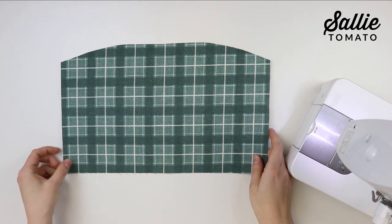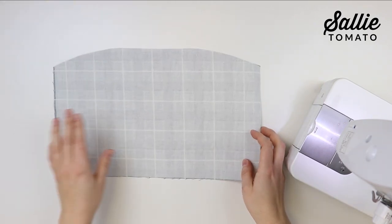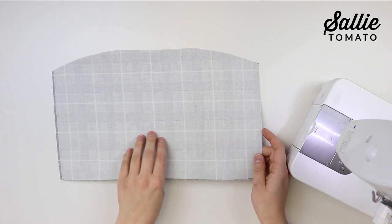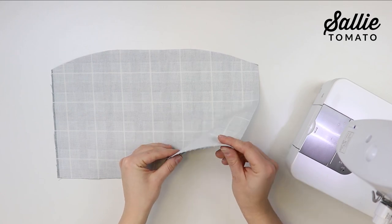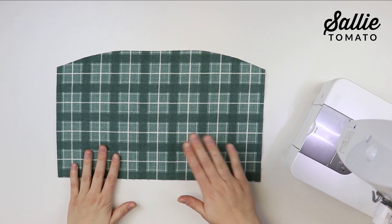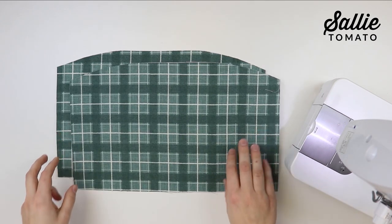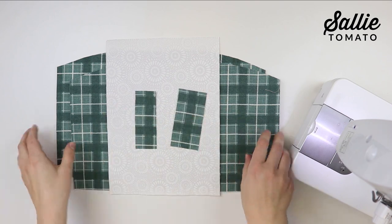Fuse the interfacing to the wrong side of each coordinating main panel. I recommend using a light or medium weight woven interfacing. If you use a non-woven interfacing, your fabrics can wrinkle more easily and tend to hold creases. A woven interfacing will behave better with woven fabrics. After those are fused, iron your interfacing to the wrong side of your patch pocket, zipper tab, and strap connectors piece.